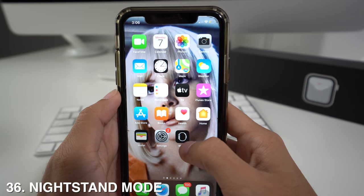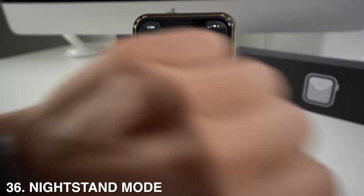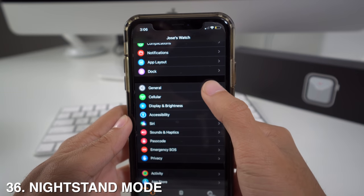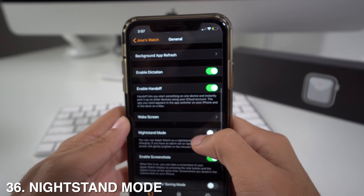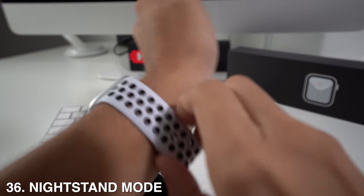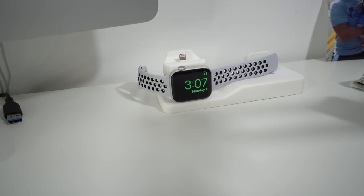Another really cool feature in the Apple Watch app is Nightstand Mode, which turns your Apple Watch into a nightstand clock. Go to the app, then General, then Nightstand Mode and activate it. All you have to do then is take off the Apple Watch and put it on the charger, and it will work as a nightstand clock.